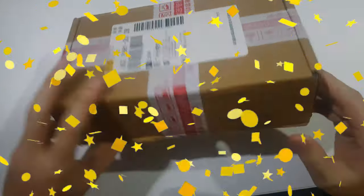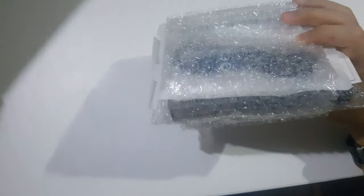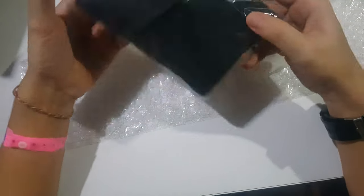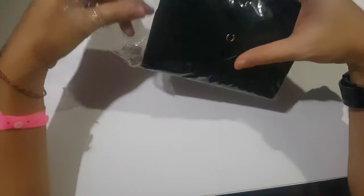Hey guys, I just got this from the mail, let's take a look inside. In the box you have a cable, a little thank you note, and of course a little pouch for it.